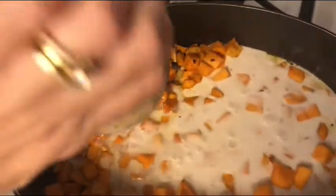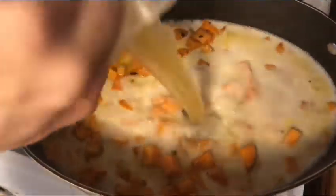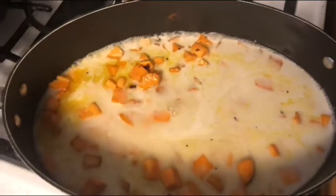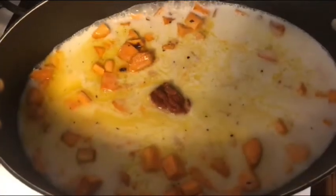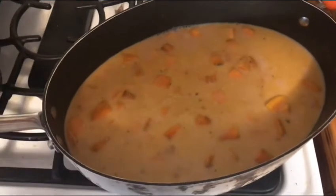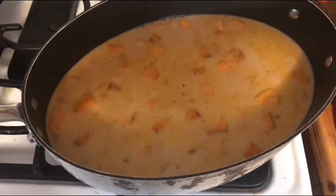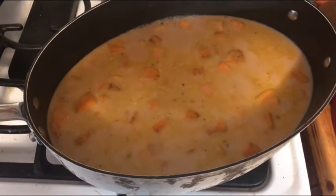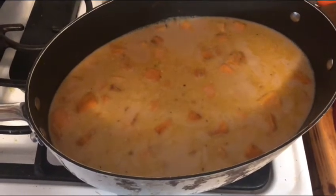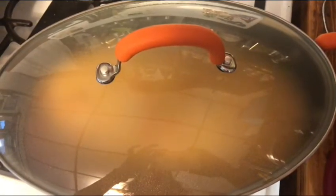Add the coconut milk, chicken broth, and curry paste. Bring this to a boil, and once it's boiling we're gonna cover it, reduce the heat to a simmer, and simmer with the cover on for four minutes.